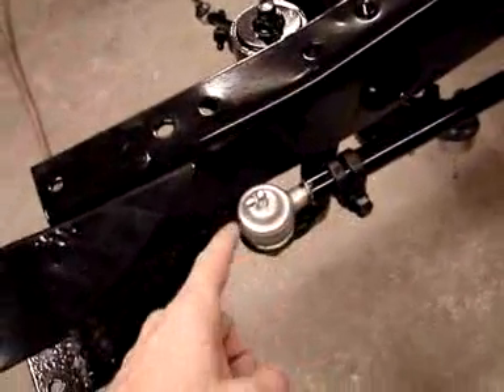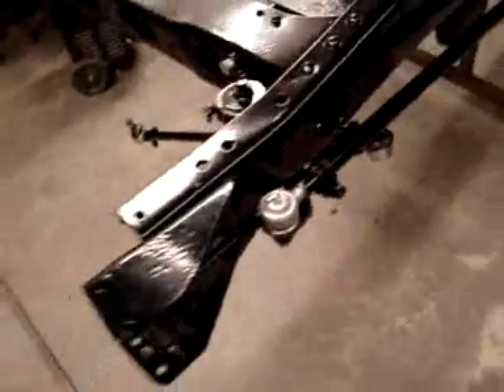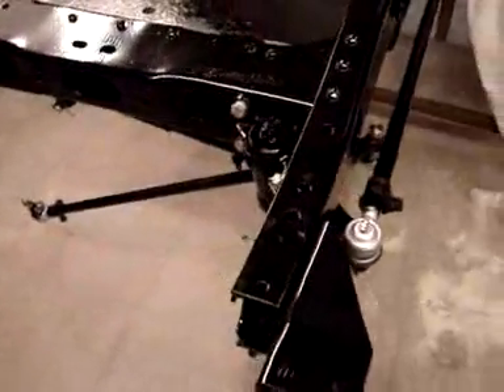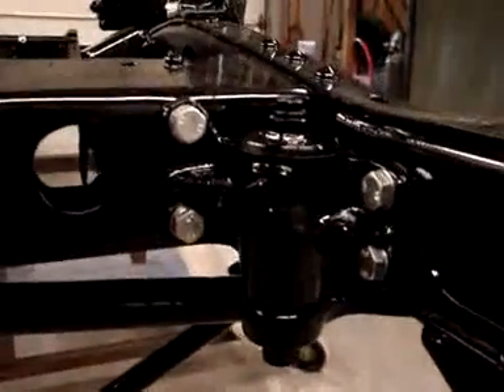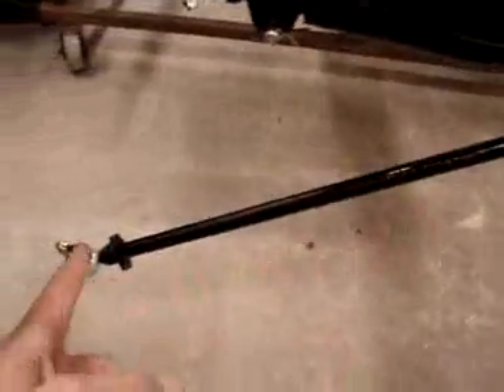We're putting a lot of Loctite and other grease fittings on here so it stays fluid in the years to come. If we need to change the tie rod end it won't be a problem. The steering box is back on with nice new hardware. Drag link is down here.